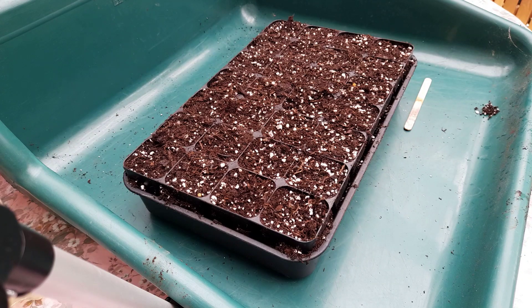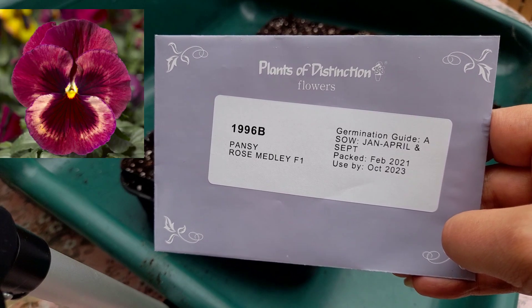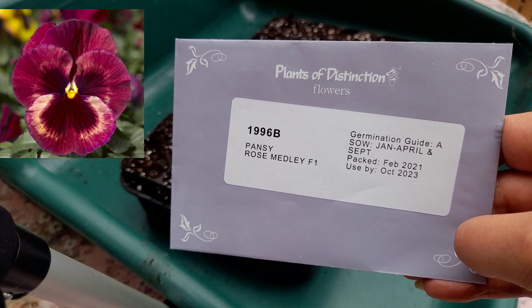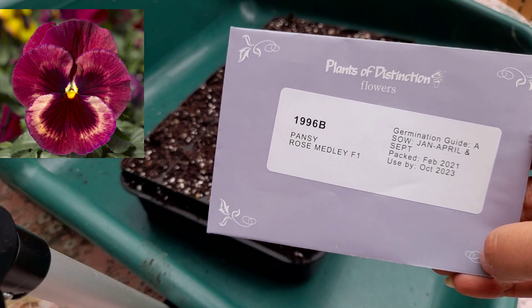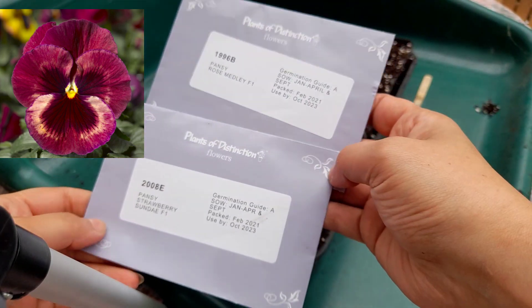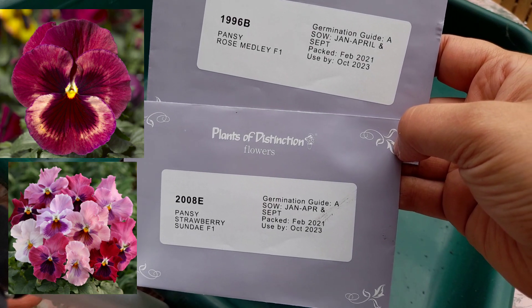Hello plant lovers, it's been a while and today I thought I'd try my hand at sowing some winter pansies. I ordered some pansies from Plants of Distinction — this one is Rose Medley and the second one is Strawberry Sundae.